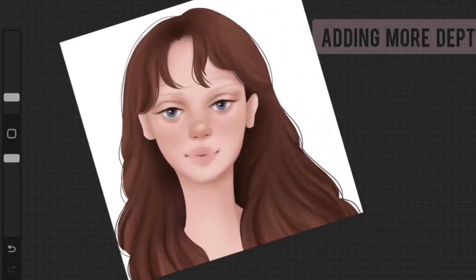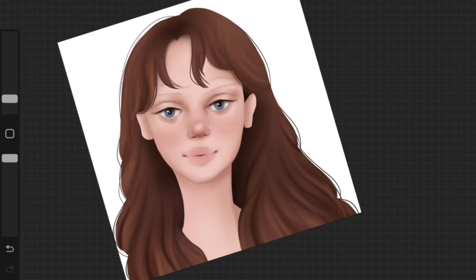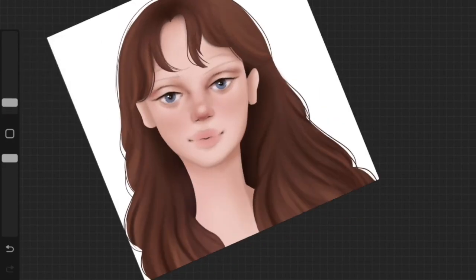For the background, I created a really simple landscape and didn't show it because it was very straightforward. Once I had my background, I started adding more depth to the face and hair. I actually hid the background to focus on adding more depth to the face and hair.